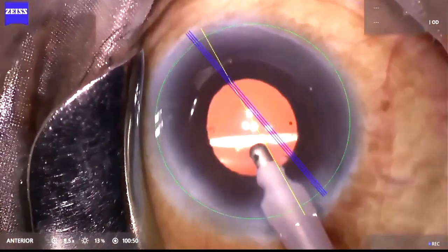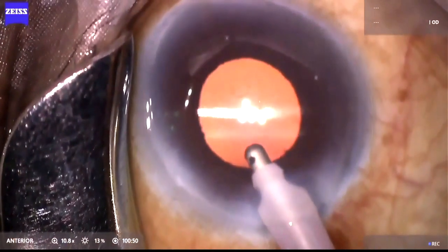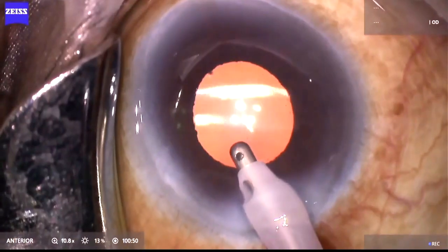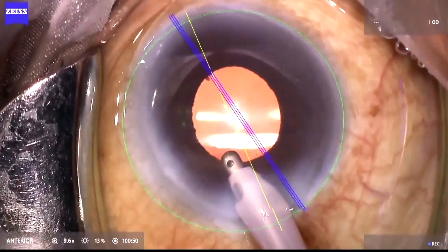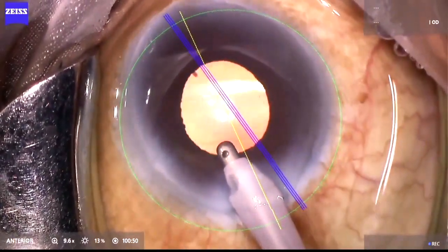This is a real case scenario wherein this marker was used in a case of a mid-dilating pupil to create the indentation mark, which was then aligned to the Calisto overlay, resulting in a good outcome.